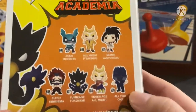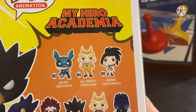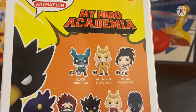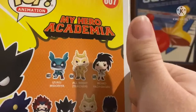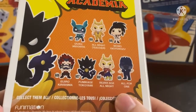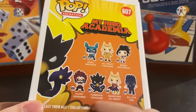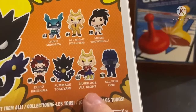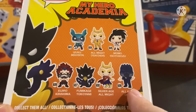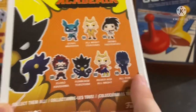On the box back, you got your obligatory look at everyone else in the set. We have Izuku Midoriya with his hood up, which makes him look like a creepy smiling rabbit for some reason. We got All Might in his teacher uniform - Go Plus Ultra! We got Momo Yaoyorozu. We've got Eijiro Kirishima. Numbers 603, 604, 605, 606, 607 Tokoyami. We got Silver Age All Might with his old uniform, number 608. And 609, we've got All For One. Honestly, there's two in this set that I really want, which is Kirishima and All For One.